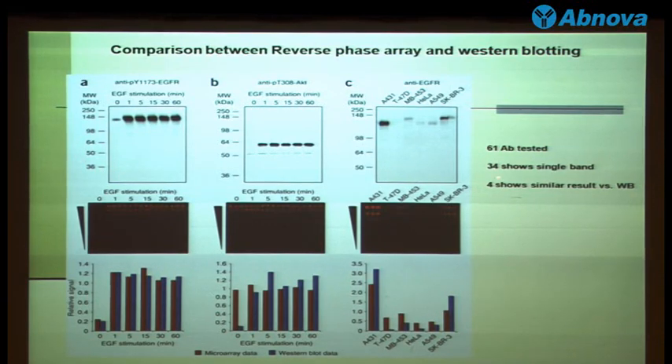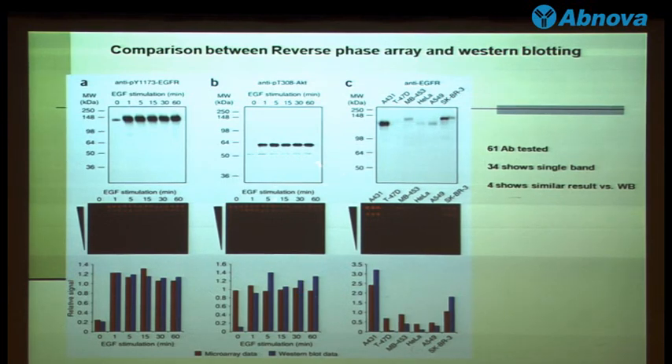Another group of antibodies showed similar signals between the array and the traditional western blot, but they were not identical — the array signal was compressed and not as dramatic as the traditional western blot. And besides that, 49 antibodies tested were not consistent between the traditional western blot and the reverse phase array.